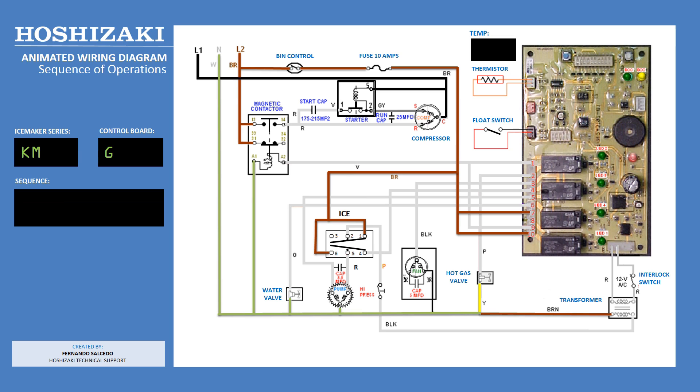When you turn the switch to ice, power comes out of terminal 2 on the toggle switch, passes through the high pressure switch, and energizes the 12 volt transformer. The 12 volt signal passes through the interlock switch, energizing the control board, lighting the red power LED and the bin control closed green LED.